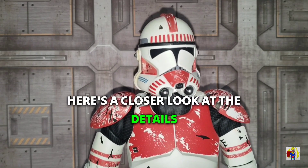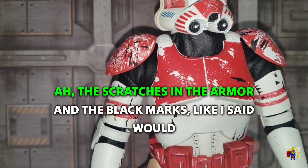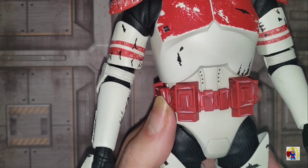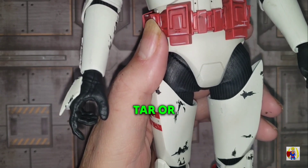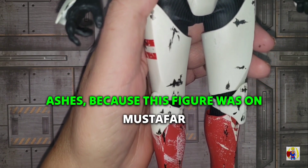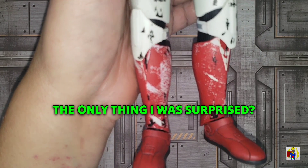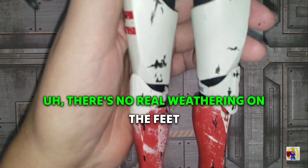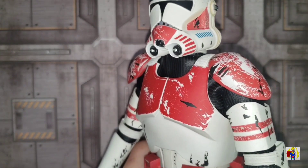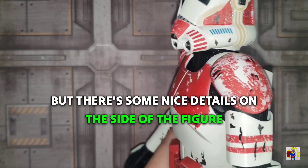Here's a closer look at the details of the figure — all the scratches in the armor and the black marks. Like I said, it would be kind of like tar or ashes because this figure was on Mustafar. The only thing I was surprised at is there's no real weathering on the feet, but there are some nice details on the side of the figure.